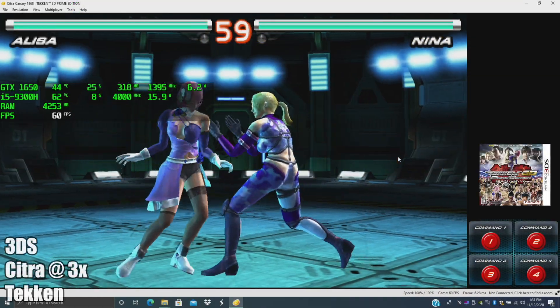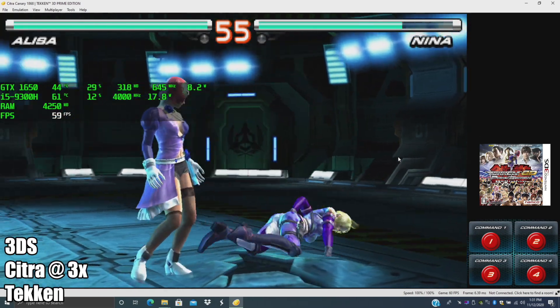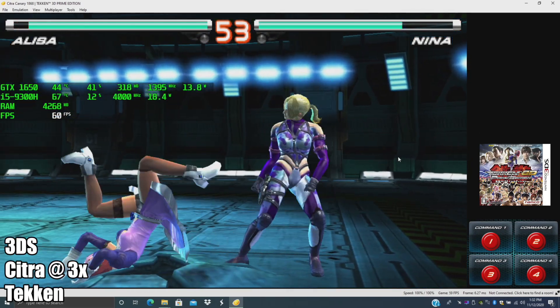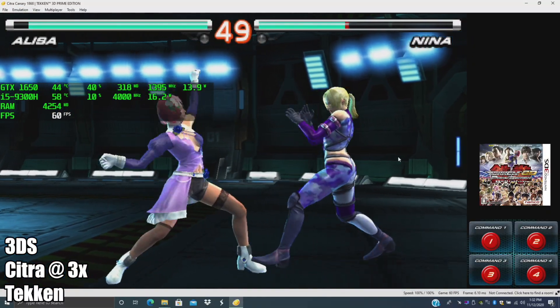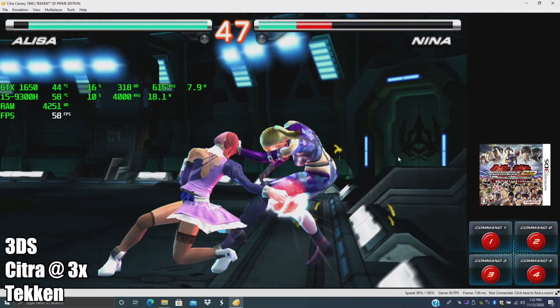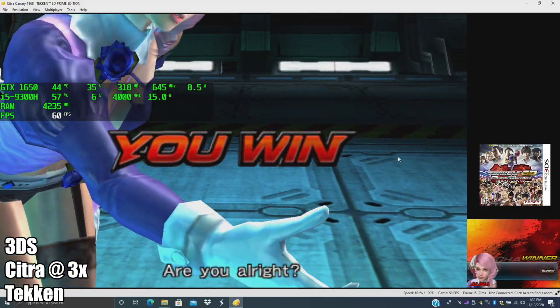I also wanted to test out some 3DS emulation, so here we have Citra at 3x resolution. With the i5-9300H running at 4 GHz as shown in Afterburner, paired with the GTX 1650, you're not going to have any issue with 3DS. As long as the game is compatible with the Citra emulator, it's going to run it.